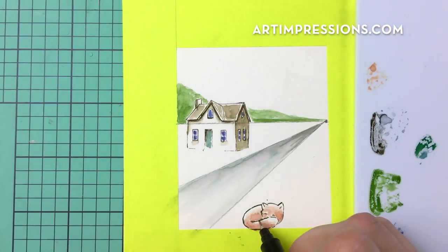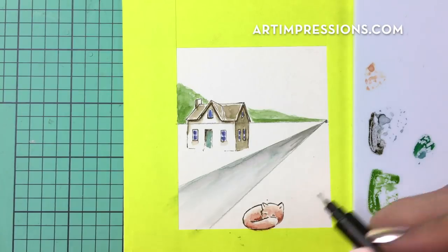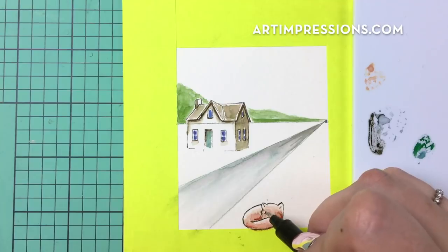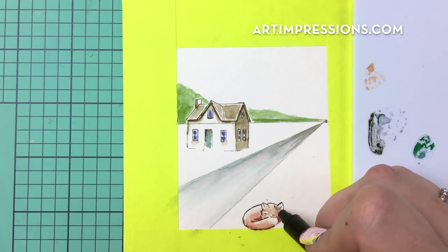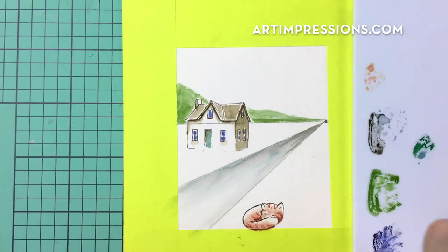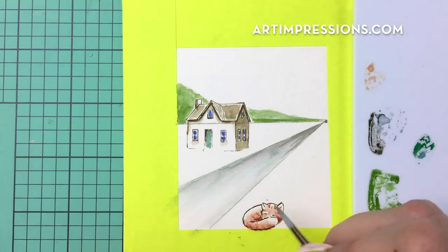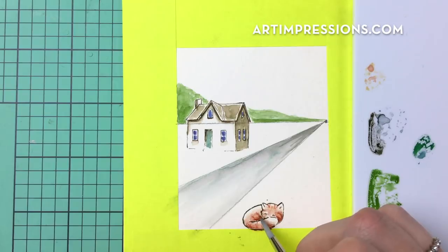Then I'll take my detail tip and put even a little bit more shadow into the areas that are going to be nice and dark. Maybe I'll put some little stripes into this little guy. I'll come back in with my brush and just soften those stripes up too — they obviously do not need to be perfect like everything else. Just keep it really loose and when you have that mindset that things don't have to be perfect, it sort of frees you up to be artistic.